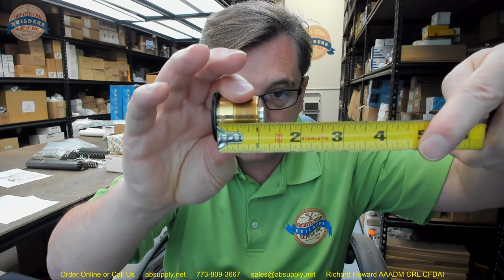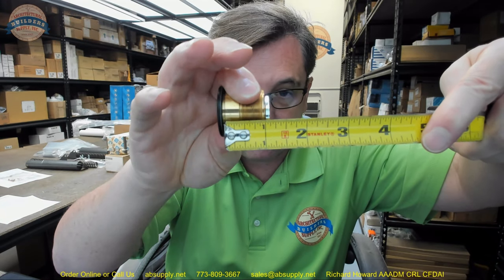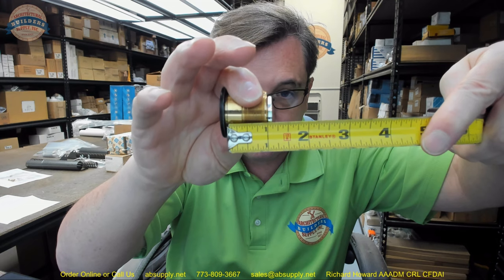Now let's go further with the part number. 7185 specifically means that this is an inch and an eighth mortise cylinder. Mortise cylinders are measured from the underside of the head to the back of the cam — inch and an eighth. This is a standard 1 and 5/32 diameter, 32 threads per inch — an absolute standard.